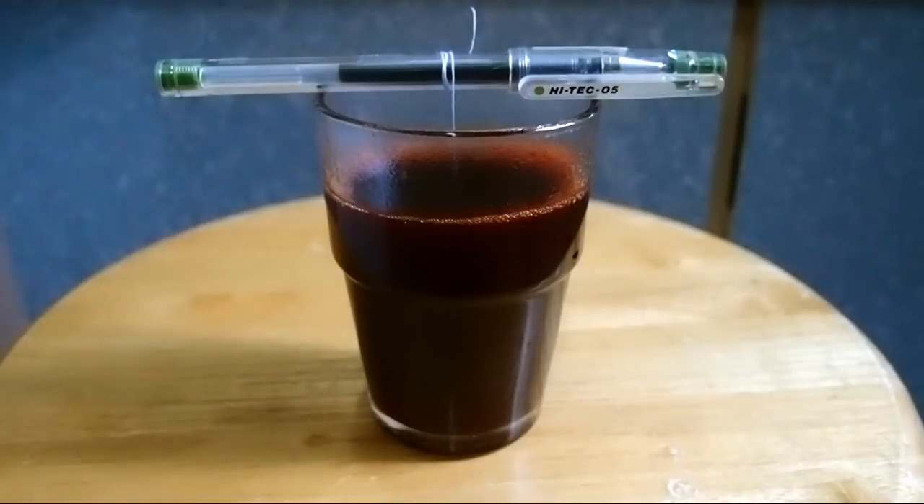Place the seed crystal in the middle of the container. You can place a piece of paper on top of the jar and wait for several days.